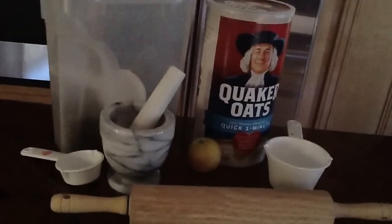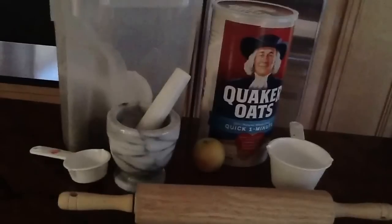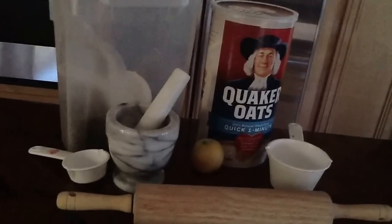You'll also need a rolling pin, a mortar and pestle, or a coffee grinder, your rabbit's pellets, an apple, a knife, and some water.